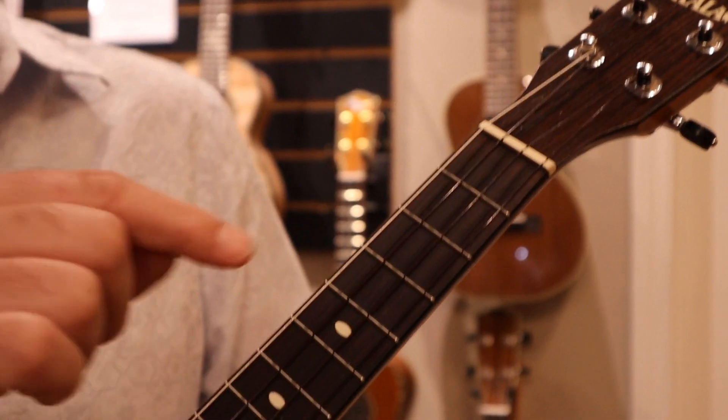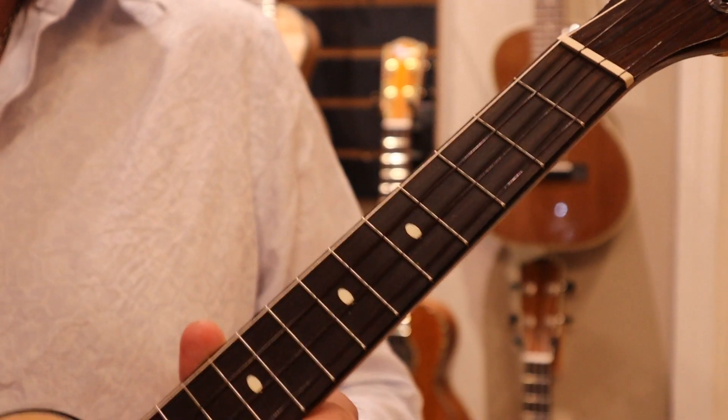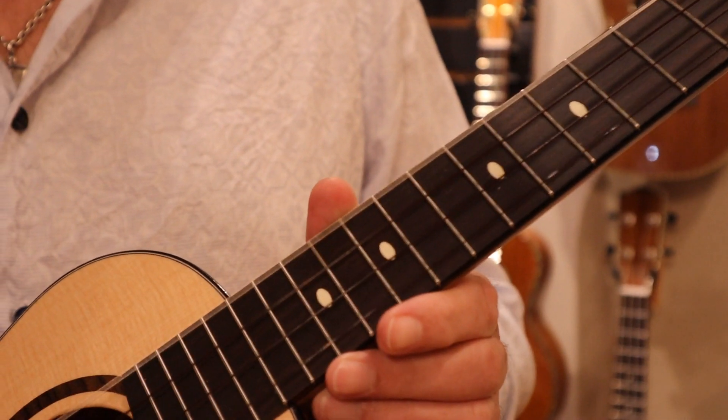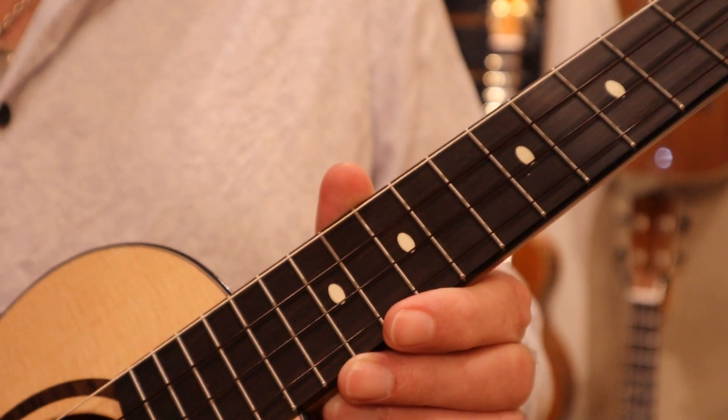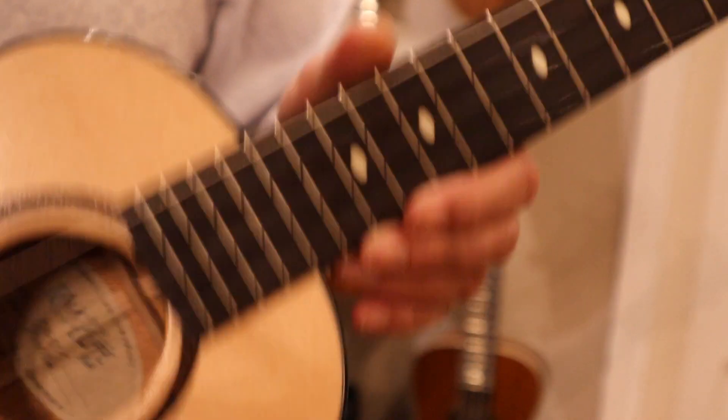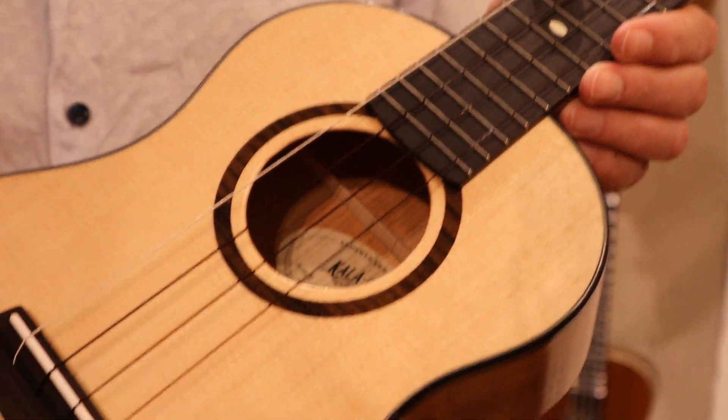It features Worth Brown strings with a wound G, and that helps to give really a lot of great warm tones. There are unique position markers on the front as well as the side, and of course, a gorgeous rosette.